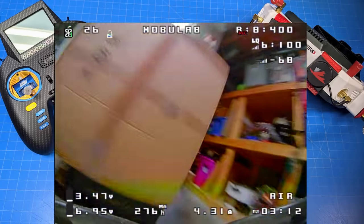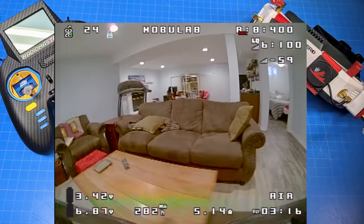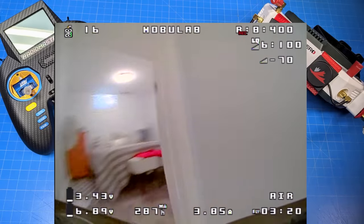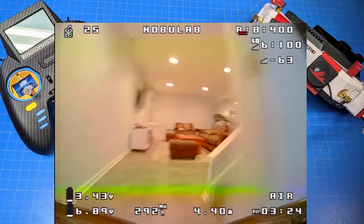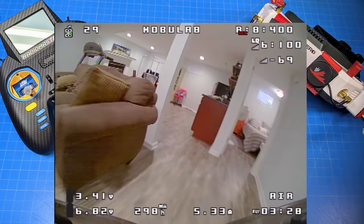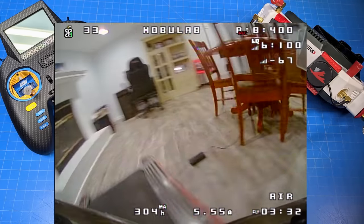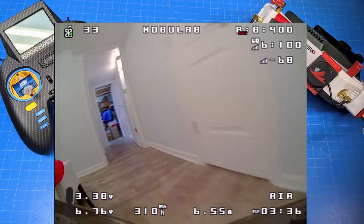When you're inside in tight confines you can't get much speed, so you're not heavy on the throttle and your flight time is really good. This indoor flight came in at over four minutes with plenty of battery left. Flying it inside a house is a challenge, but if you're already experienced at that and want to take it on, go for it — I'd never tell someone not to have the kind of fun they're looking for.